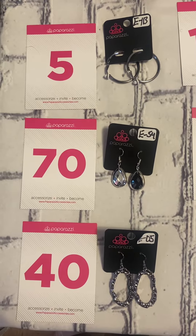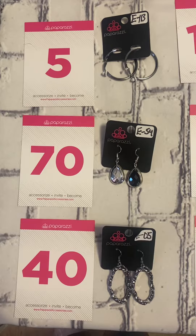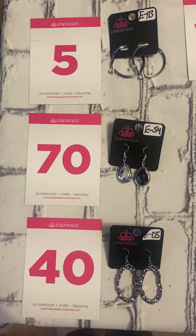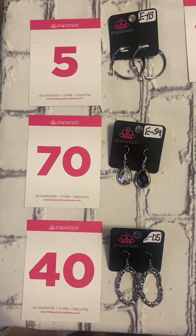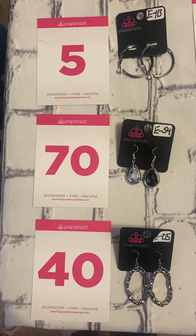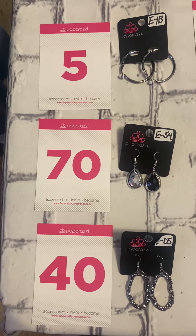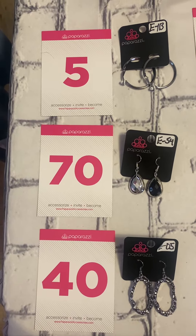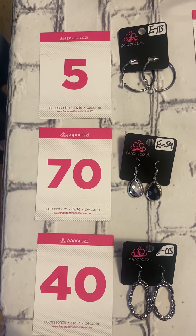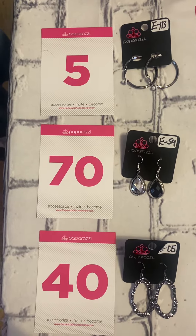Good morning, this is Latresa Birch, Plays and Bleeds. I'm coming on to do a quick flash sale, just showing a couple of earrings this morning. If you see anything you like, comment the number associated with the item. Remember, everything is five dollars plus tax, and if I have to ship it, plus shipping and handling, which is only a four dollar flat rate fee.